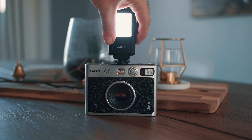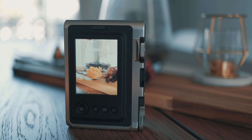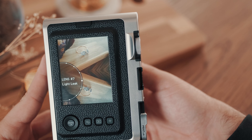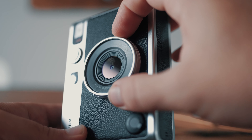Looking on top of the camera, we have the film dial which allows us to navigate through the different film options. Next to it we have the accessory shoe — or cold shoe — so you can mount various accessories like an LED light if you want a little bit more light on your image. On the top we also have another shutter button.